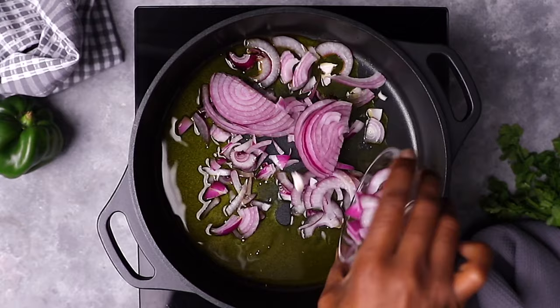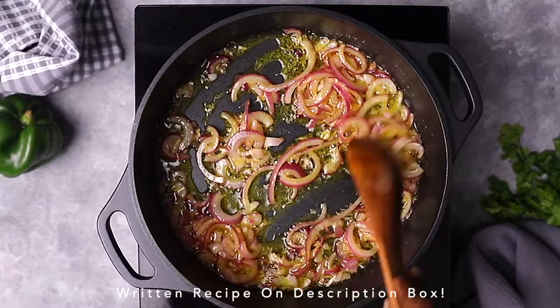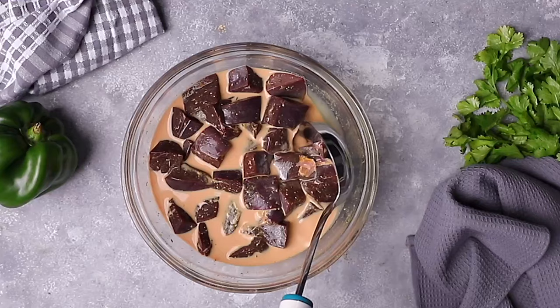On your pan over medium heat, add oil and then sauté onions and garlic for about three minutes. Remember to get the whole written recipe in the description box down below, and if you want to join the family, just click the red button so that you don't miss any of my quick and amazing recipes.